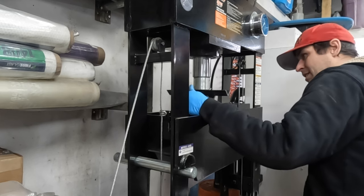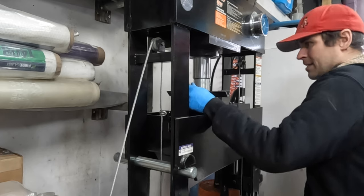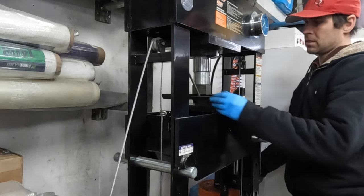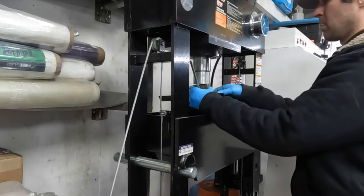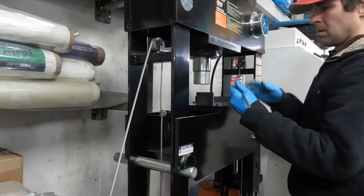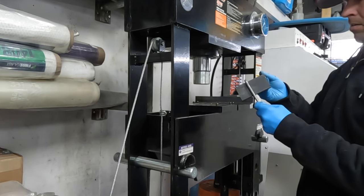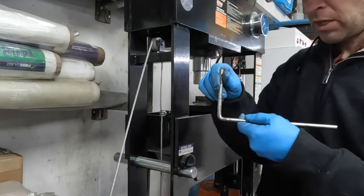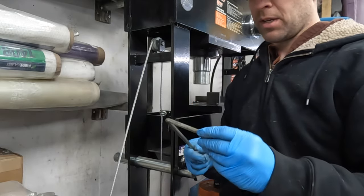As suspected, once it starts bending, it kind of self-stabilizes. Let's take it out and check it. It's pretty close to 90 degrees. That actually worked — I would not recommend doing that, but it did work.